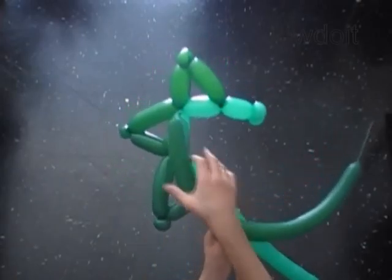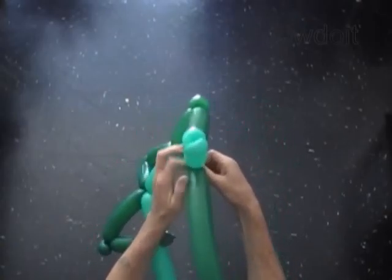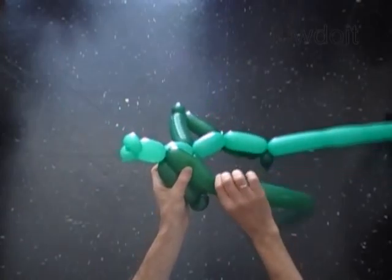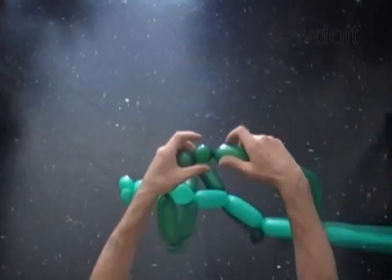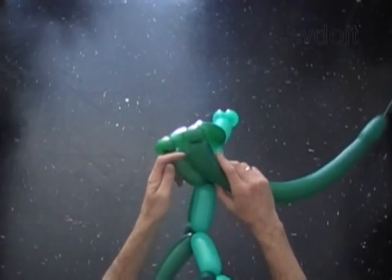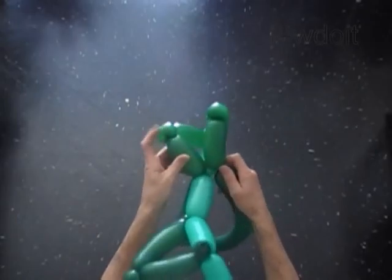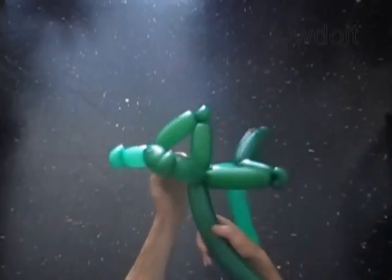Now we are going to use another dark green balloon. We are going to do exactly the same thing as we did with the first dark green balloon — absolutely the same size bubbles attached at the same spot. Twist the 1st bubble, then the 2nd soft 1-inch bubble. Lock both ends of the 2nd bubble in one lock twist. Measure and twist the 3rd bubble, then lock it between the 4th and 5th bubbles of the light green balloon.